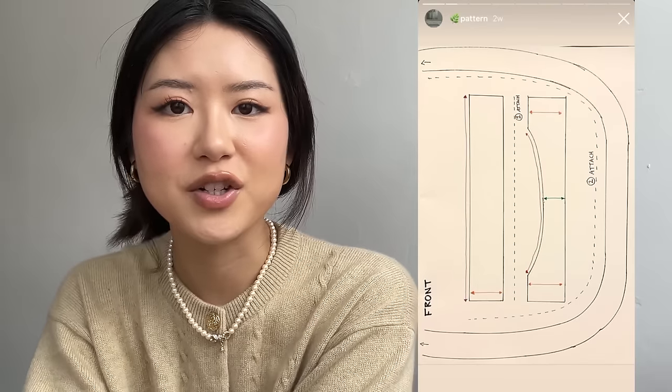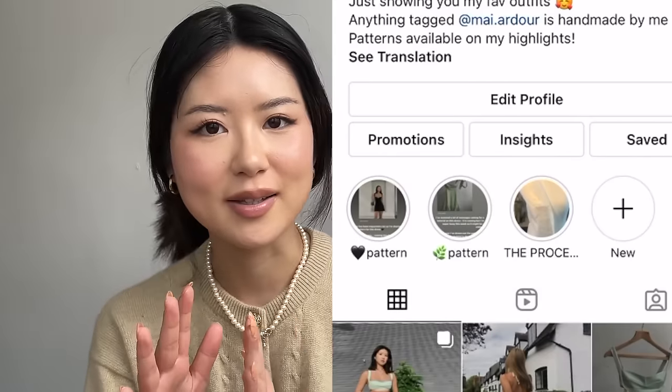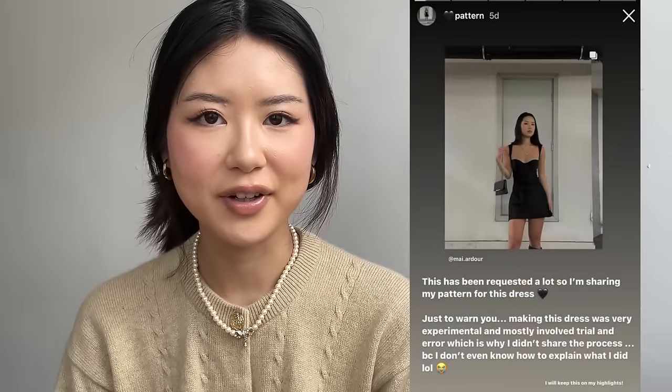I hope that made sense. If it didn't, I have drawn out the pattern with all the measurements labelled, exactly what you'll need, and you just need to apply your own measurements to that pattern. It's on my Instagram stories highlights right now under the green leaf emoji pattern. I'm just going to do that for everything I make in the future — post my pattern where you can put in your own measurements on my Instagram stories highlights. I think that's probably the easiest way, you can easily access it just on the highlights page.